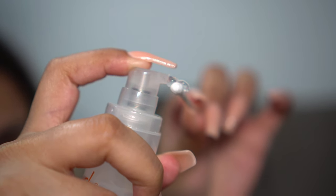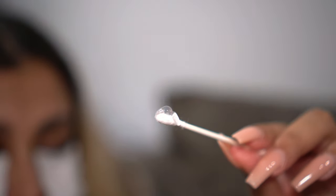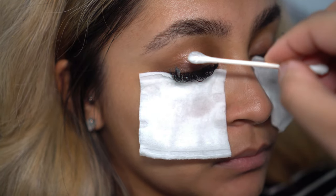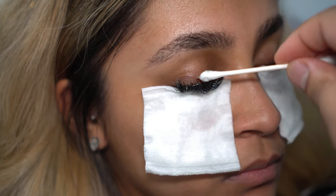Coat a q-tip with a pump of the lash remover, then fully coat the rim of your lashes with the q-tip, twirling it around to disperse the product.